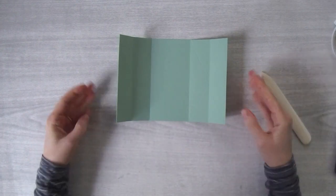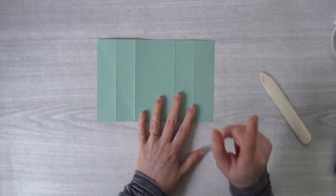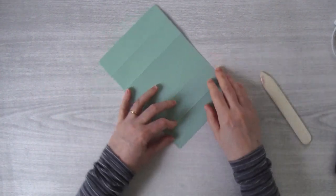Inward, inward, inward, inward — those are the straight folds. Now we're going to flip this piece of cardstock over, and we're going to do the diagonal folds — inward along the diagonal, use the bone folder, inward along the diagonal.